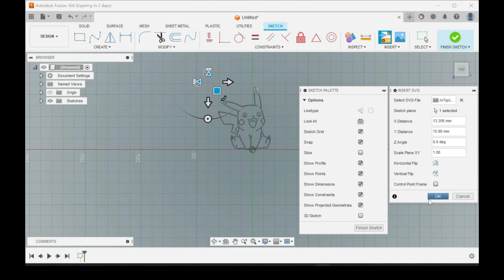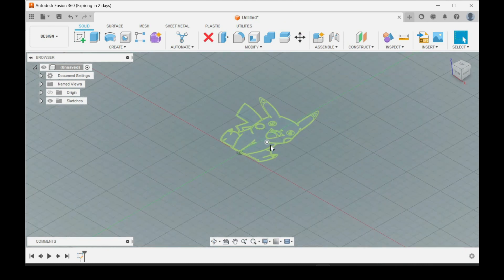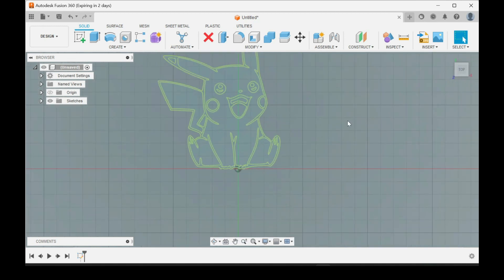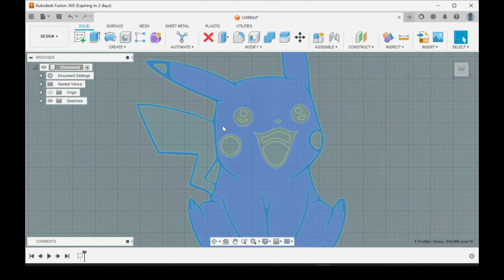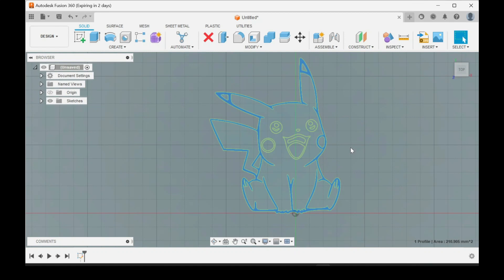Then click OK, go to Sketch, Finish Sketch, and click here for top view — you can rotate it. Now this is going to be what you're working with, which would be this area here, and everything that highlighted turned to blue. Hit E on the keyboard, or you can go up here to Extrude.